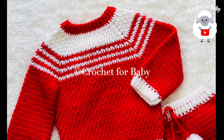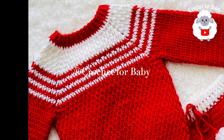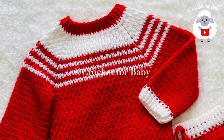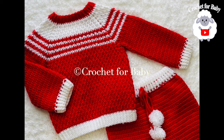Welcome to my channel Crochet for Baby. In today's tutorial I'm going to show you how to crochet this little sweater for baby boys and girls between six and nine months old. You can also make it smaller or bigger — I'll leave information on that in the description box, along with a link to matching pants and my Etsy shop for a written pattern.